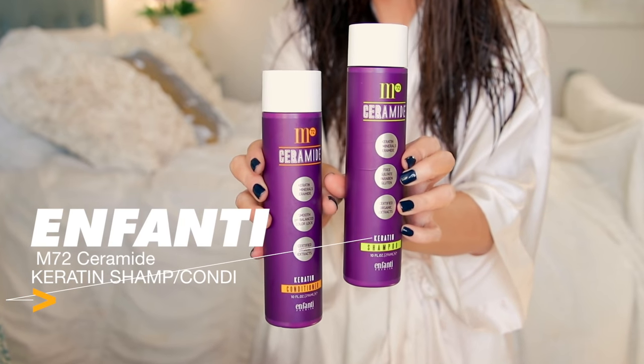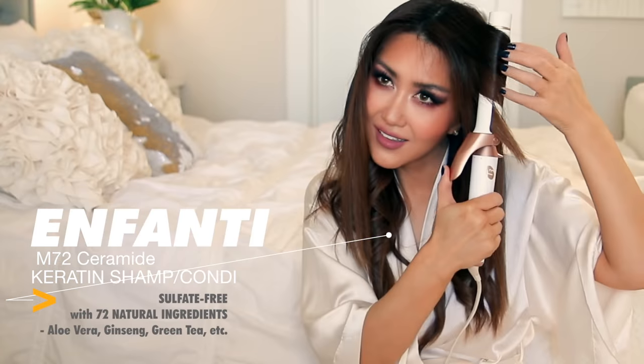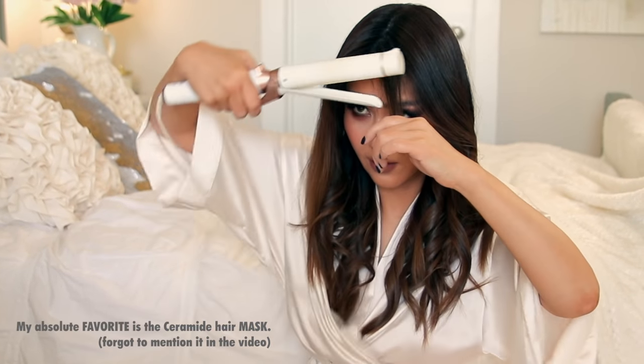As for what shampoo and conditioner I'm using right now, it's called the M72 Ceramide from Umfanti Premium. If you don't know what ceramide is, it's basically glue or cement that keeps your cuticles closed — it keeps the good moisture in and keeps the bad stuff out. But over time, if you over-process your hair, the ceramide level goes down, and your hair starts looking frizzy and dry.